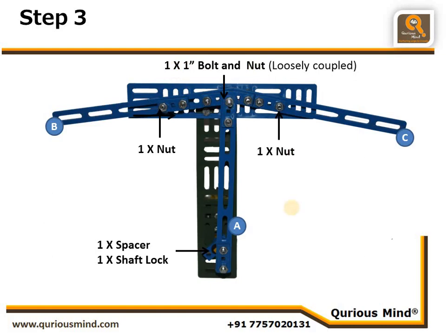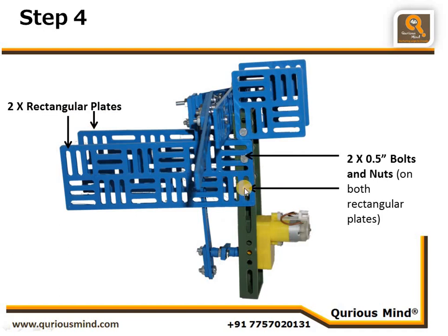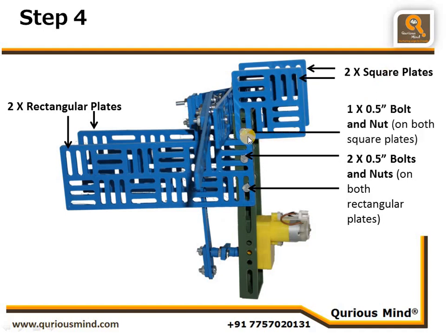Step four: we take two rectangular plates. One rectangular plate is connected on one side of the C plate using two bolts and nuts, and similarly the other rectangular plate is connected on the other side. Then we take two square plates and connect them on each side using one nut and bolt each.